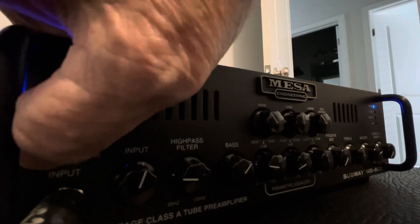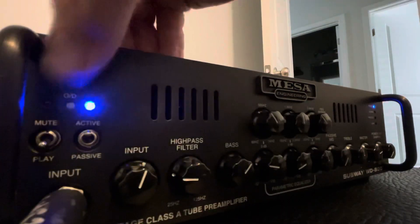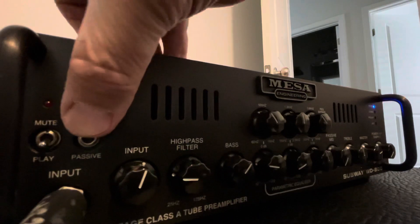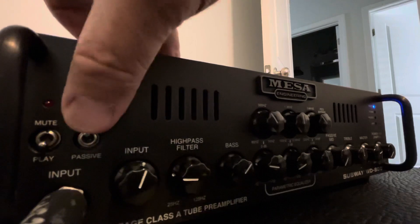Mute. Active. Passive. Leave it or not, it's louder. I'm using an active Alembic bass.